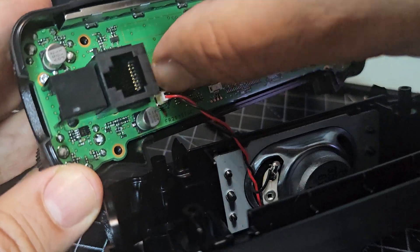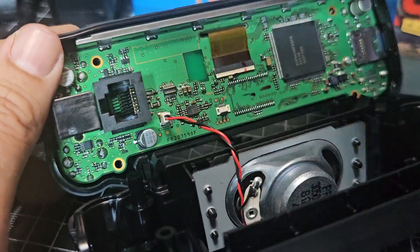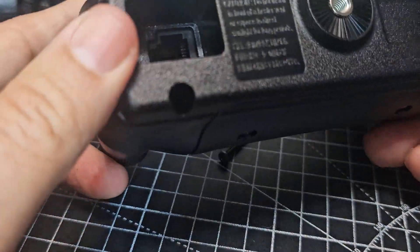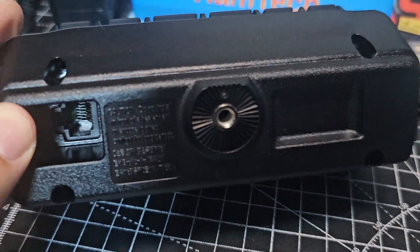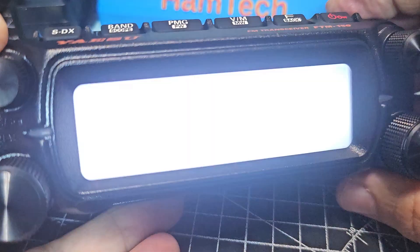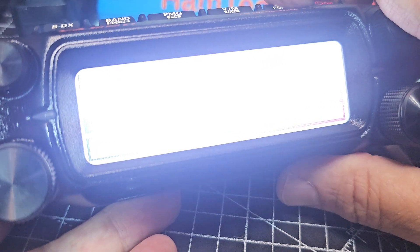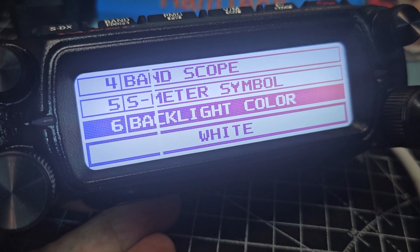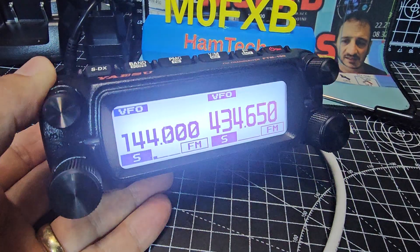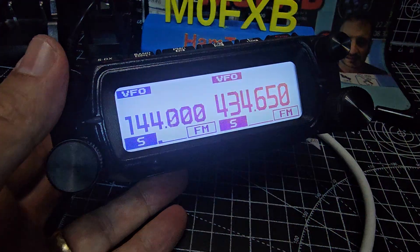That's the front speaker. A lot of the budget radios are starting to put speakers in the head unit — they do learn from big companies. Get the screws back in — they're quite long, long black things, there's four of them. It's still there, such a shame. I can't even be bothered to send it back — the hassle. Right, thanks for watching, 73 all the best. I do like this device, it's a very nice option that Yaesu are offering us. 73.